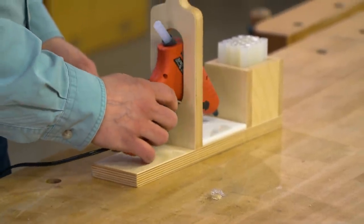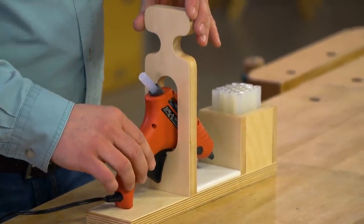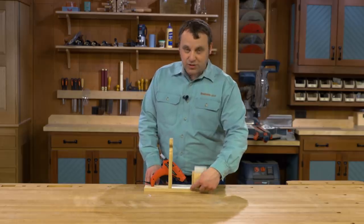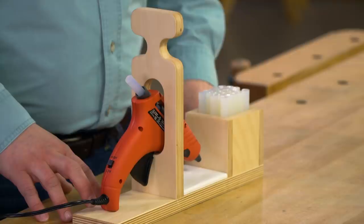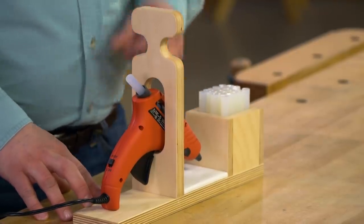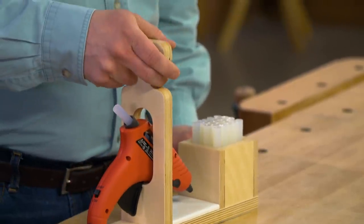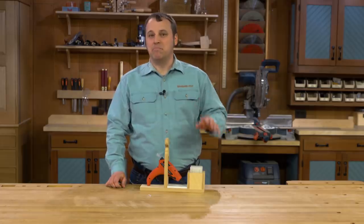With the tote, I can just fit the glue gun inside, and now it's not going to fall over. The real nice feature is on the bottom — a ceramic tile that'll catch those errant globs of glue, and they're easy to peel away. The top of the tote is shaped into a comfortable handle, so you can carry it around your shop. It's a great way to keep your glue gun close at hand, but mess-free.